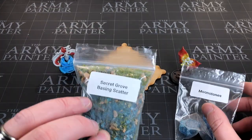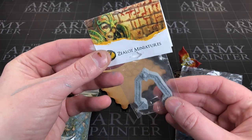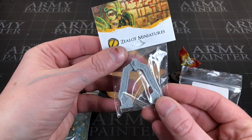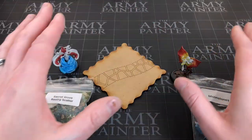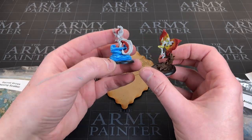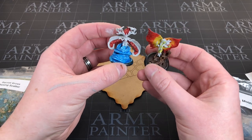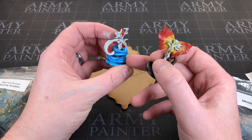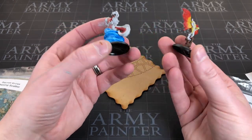Some moonstones, some secret grove basing scatter, and then this portal of some description. I don't even know what you'd call that — it looks a bit like a portal. Now I'm not quite finished doing my fairies. I've started painting them up, and I've sort of realised that I want to know where I'm going with this and what sort of environment they're going to be in. You can see I've added some water, so that makes me think I want to add some water. This one's got a bit of a tree, so a bit of a grove.